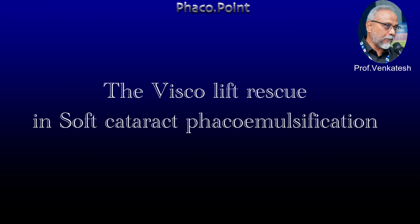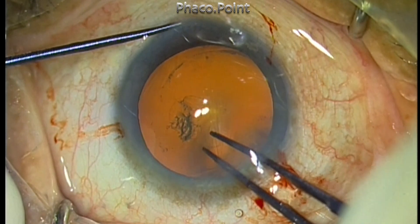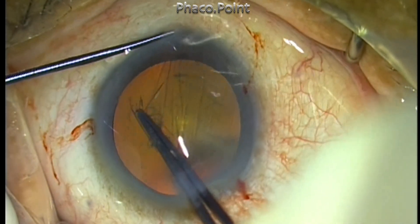Hello friends. I've recorded this video to show you that in spite of all the experience that you may have, a soft gummy cataract can sometimes create a lot of heartache in its management. This was a very important patient who opted for cataract surgery in my hands, and this turned out to be a soft cataract. The patient was a diabetic.